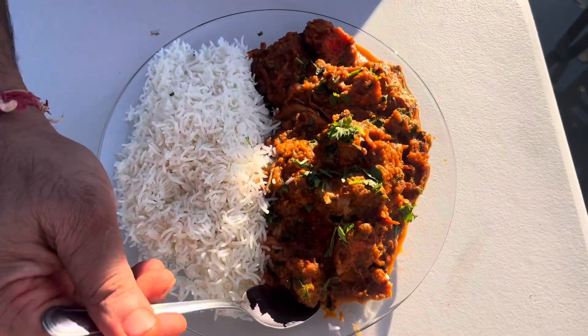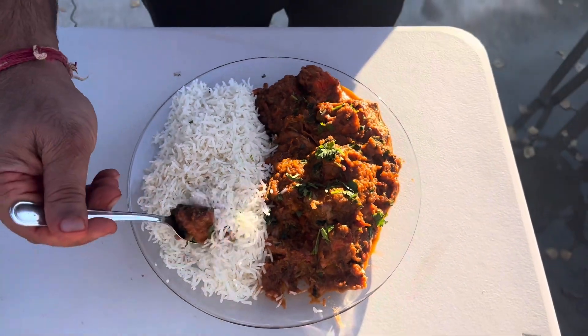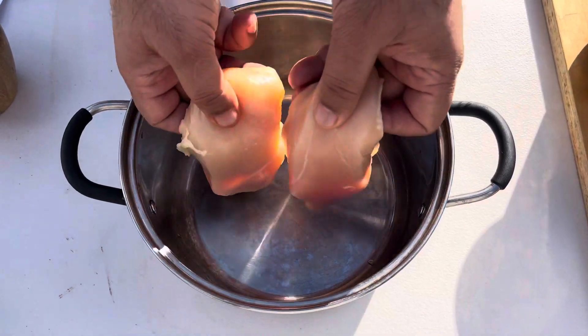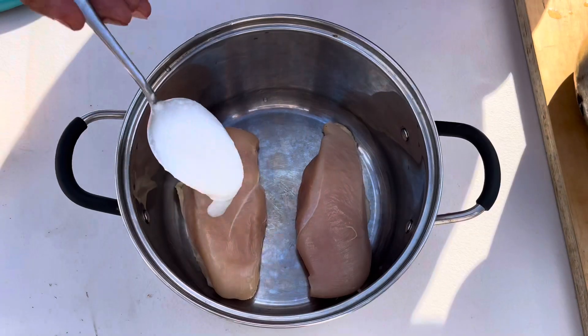Welcome to Mahinder's Kitchen guys! Let's make chicken tikka masala — it's very easy to make. Let's start it guys. I'm going to take two chicken breasts and yogurt.